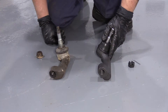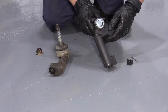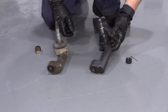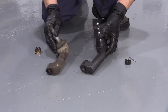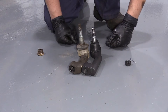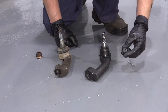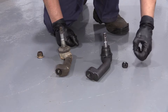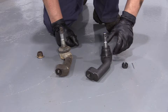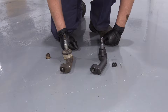Here we have the new outer tie rod end for our 2011 Ford F-150, which comes from 1A Auto. It's the same length as the factory, same curve. There is a left and a right when you're looking up the specifications. It comes with a new castle nut and its own cotter pin. If you need this part or any other part for your car, click on the link below and head on over to 1AAuto.com.